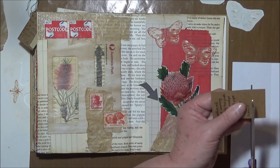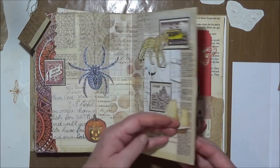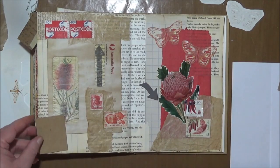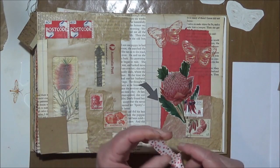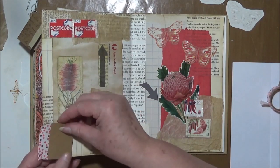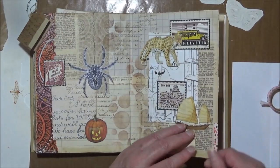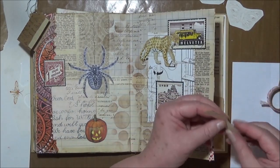I might just trim it and make it smaller. I'm going to use the washi tape, which is not going to match the other side. I'll pop something on the front. I'll put something over that side just to hide that, I think — maybe a little bit of this. I need a bigger piece — I will do that.